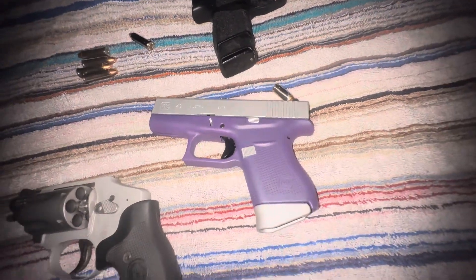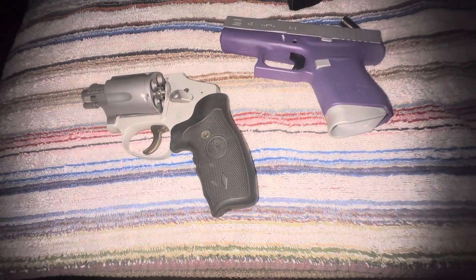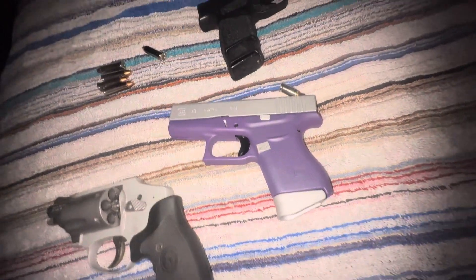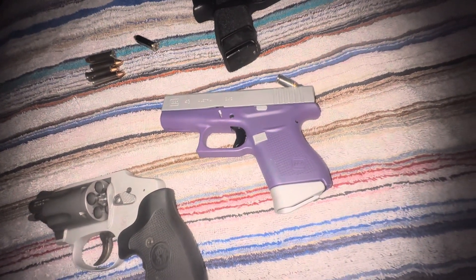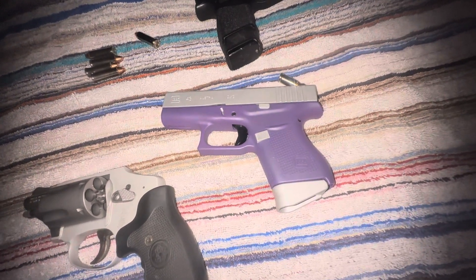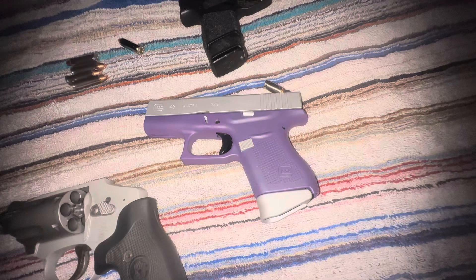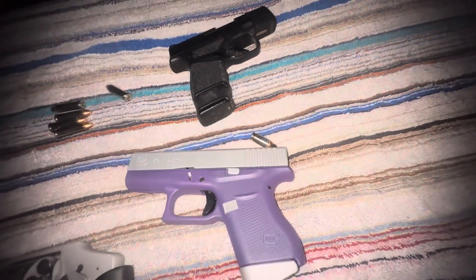I'll grab this or I'll grab this. Yes, I have a speed loader for the revolver, and yes, I have extra magazines for the Glock, and no, I don't care if it's single-stacked. I'm not going to the gunfight at the OK Corral — those days are long over. I just want something just in case I need it. I hope I never do, but if I have to, it's there.